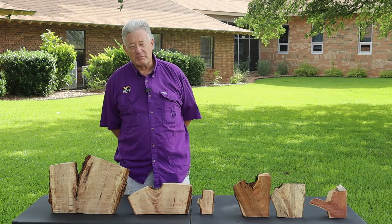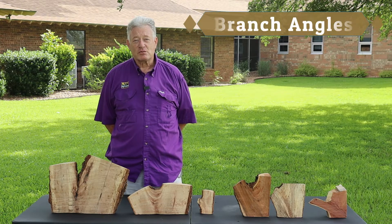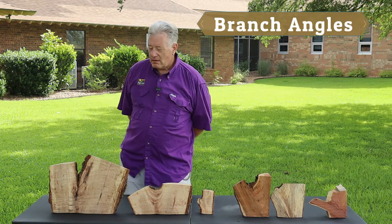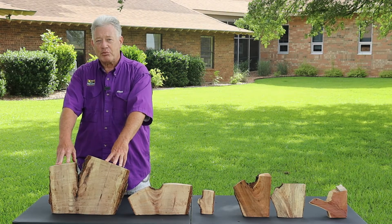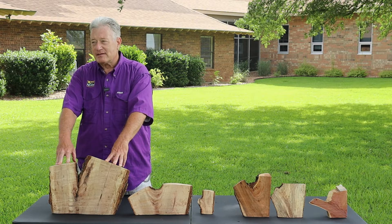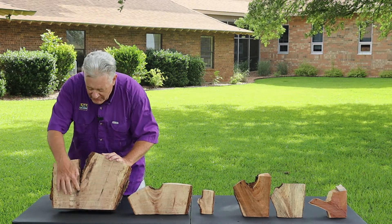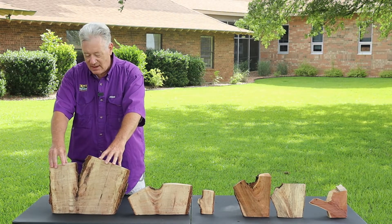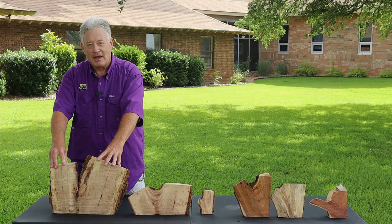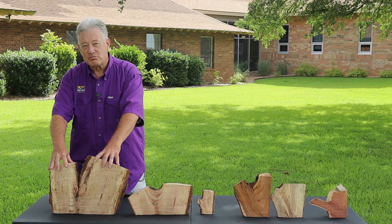We're going to do something a little bit different. We're going to look inside parts of trees to see what happens with branch angles. This large specimen here has a v-shaped branch angle. The v-shape is a poor angle. It has included bark very deep, and as this stem and trunk grows out diametrically, there's pressure on that joint and it will cause splitting.